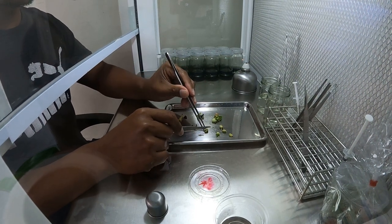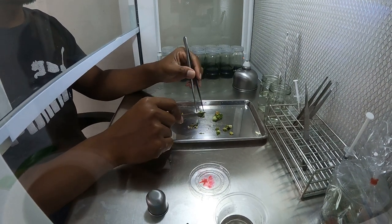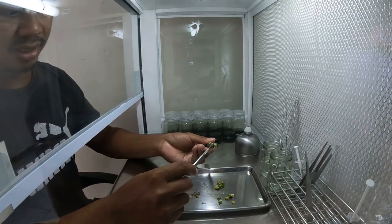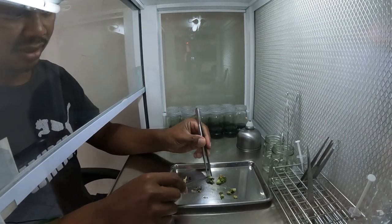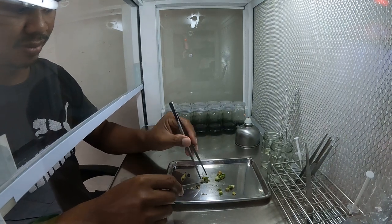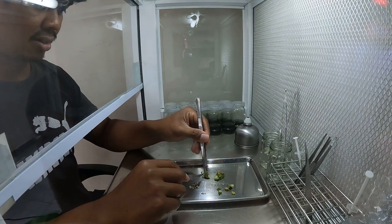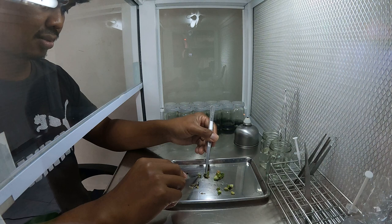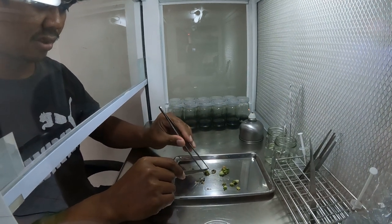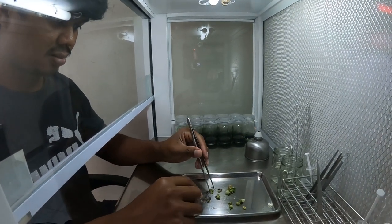I'm gonna cut. Okay, see. In the black hair. Yeah. That's the easy way. Cut. Cut. Cut. Cut.